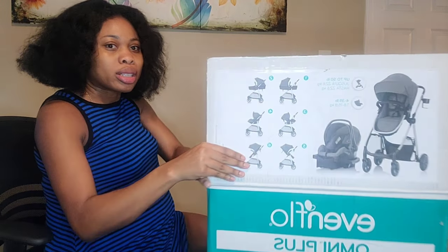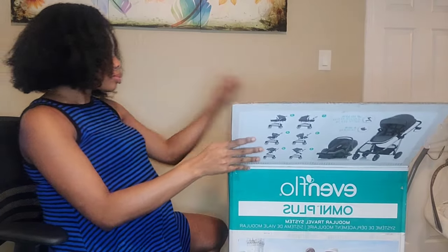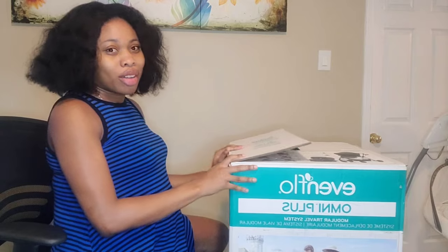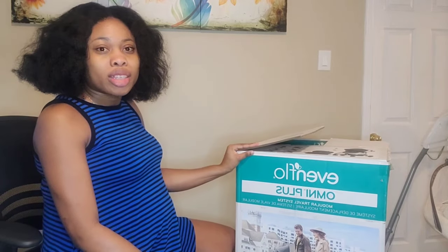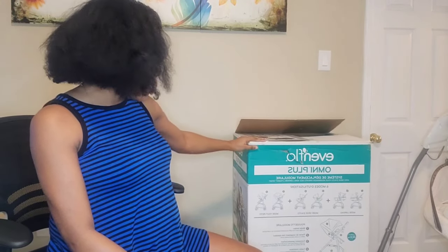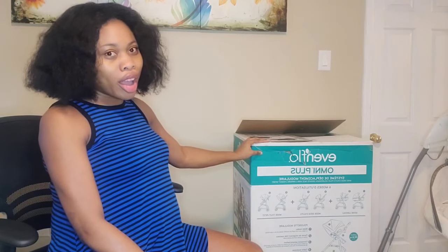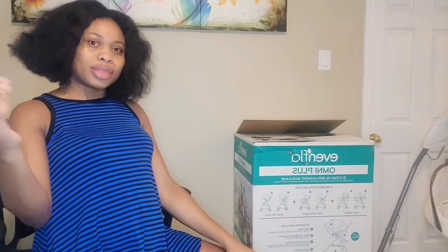I've already had someone take everything out of the box. I did get the stroller and car seat in gray and black — it goes with everything. I'm basically going with the gray theme: I have a gray diaper bag, a gray crib. I'm into gray this time around.